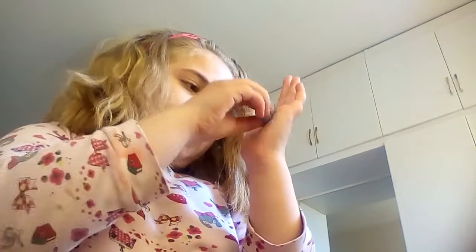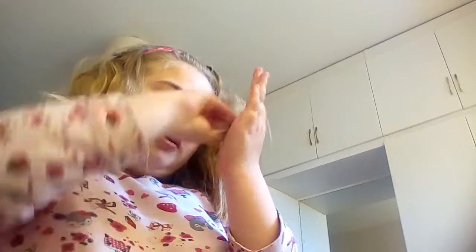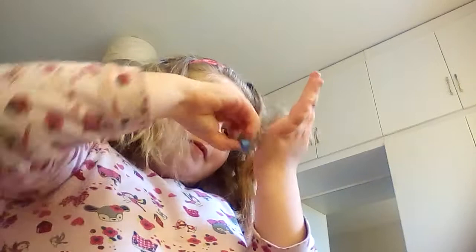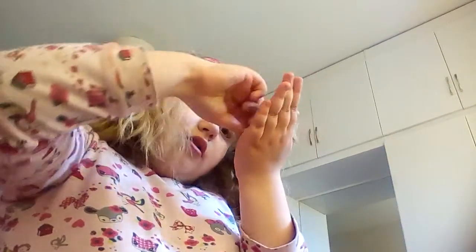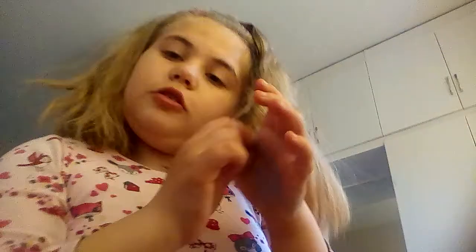It might not work for your type of hair, but it worked for me. I told my friend to do it and it worked for her too, but it might not work for your type of hair. I'm not gonna make it totally blue, I'll just leave it like that.